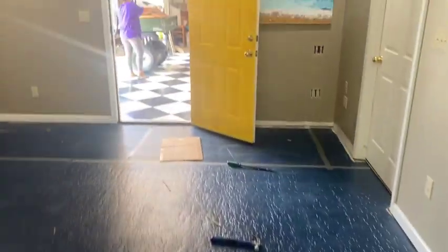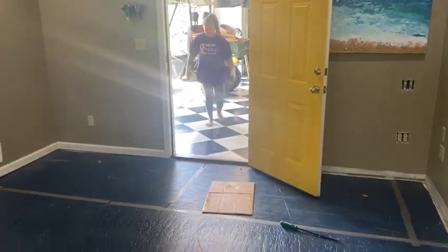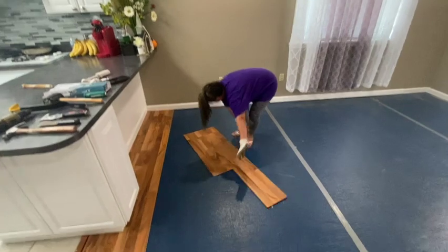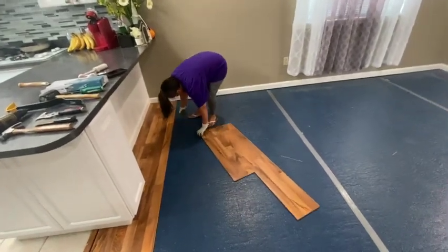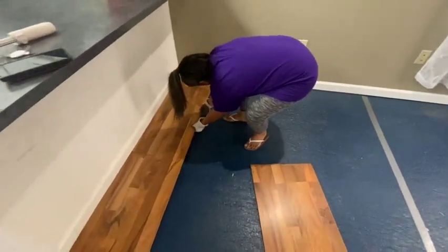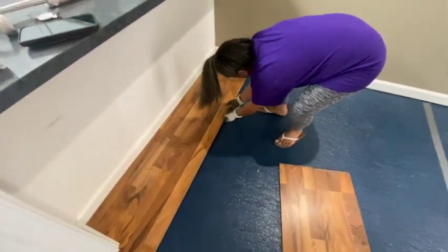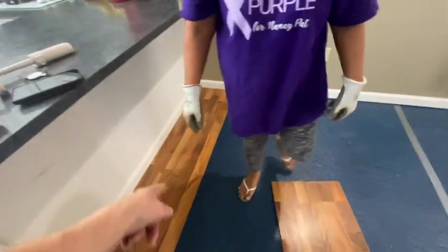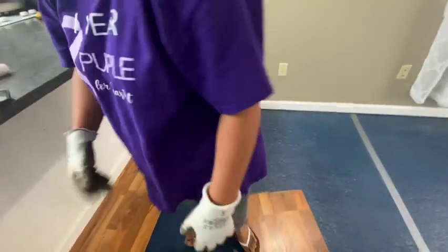We've been doing this about 30 minutes and we've got this whole floor up. Let me basically show you how to do it — just grab a hold of it. You're going to have to pick it up in the middle, honey — up in the middle here. You hold the camera and I'll do it.